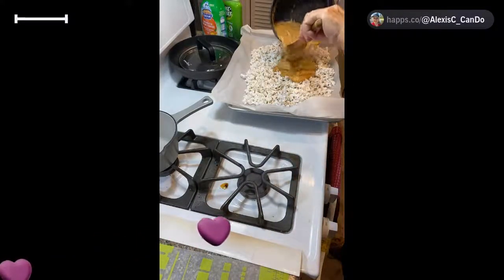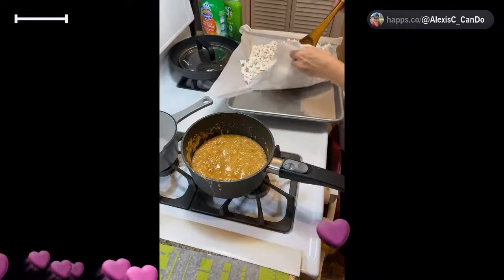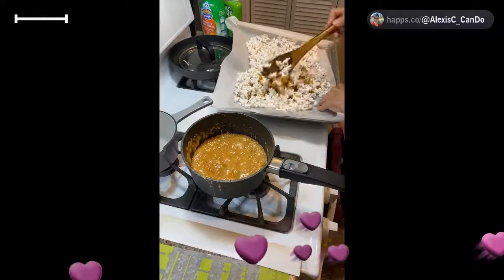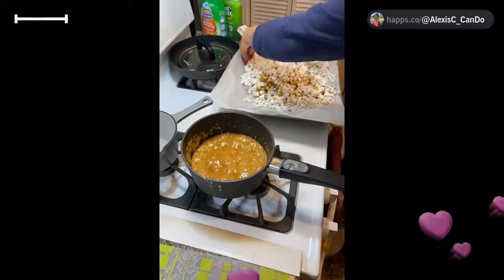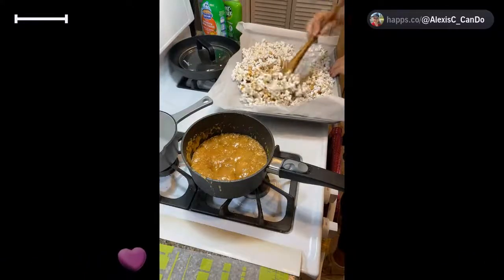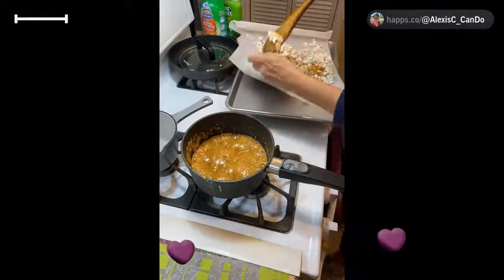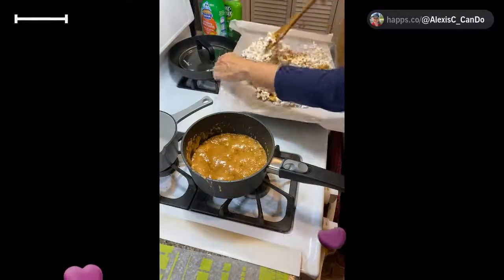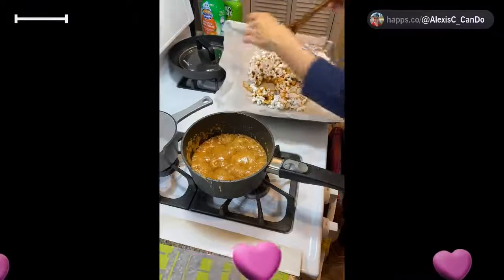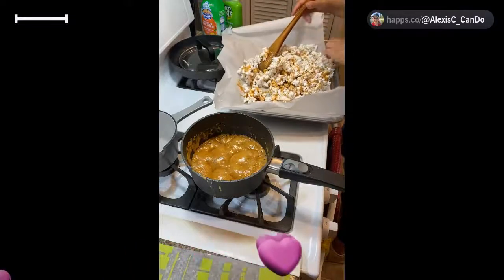I'm going to turn off the heat and now we're going to work really quickly. Put half of it on the first tray and work quickly, mixing the caramel with your popcorn. This is where the parchment comes in — you can mix and roll it around. The caramel dries really quickly. It is still very hot, so be careful. You can eat it just like this — just cool it down — but it's a little tacky. When you put it in the oven, it does a magical chemical reaction, dries it out, and makes it stay longer. You can keep this for a few weeks in a bag.